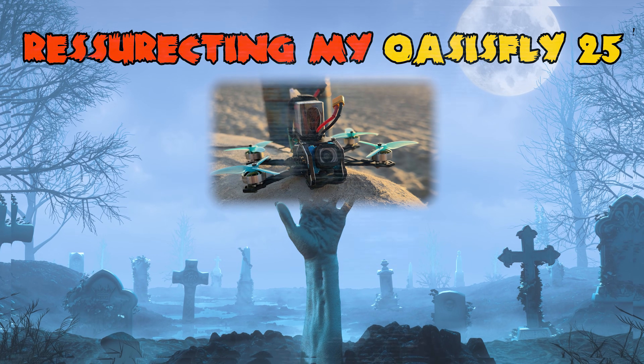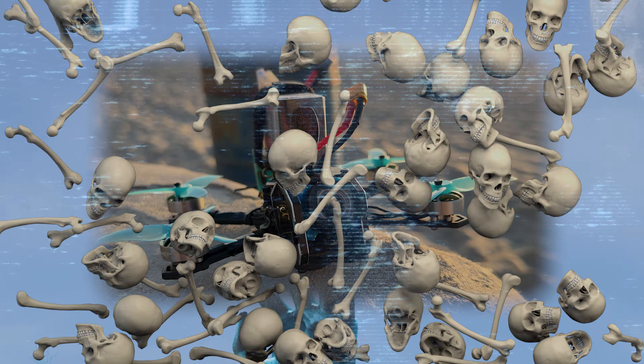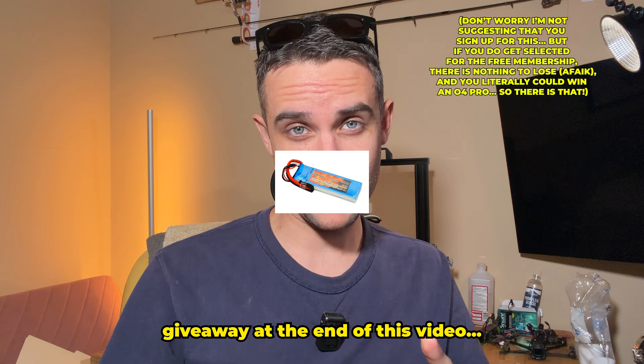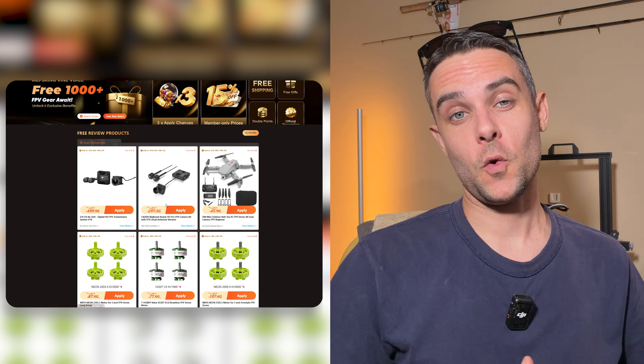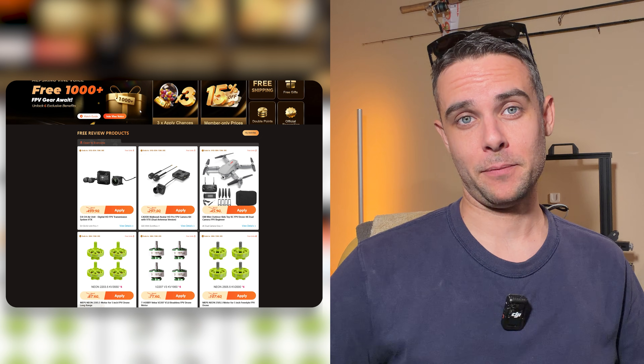Really quick — Mepsking is doing this M+ membership thing where for a monthly fee of $2.99 you become a member and get benefits on their site like free shipping and 15% off discount. Most importantly there's a drawing for review products, and the O4 Pro is actually in the drawing so you could win one of these if you sign up.